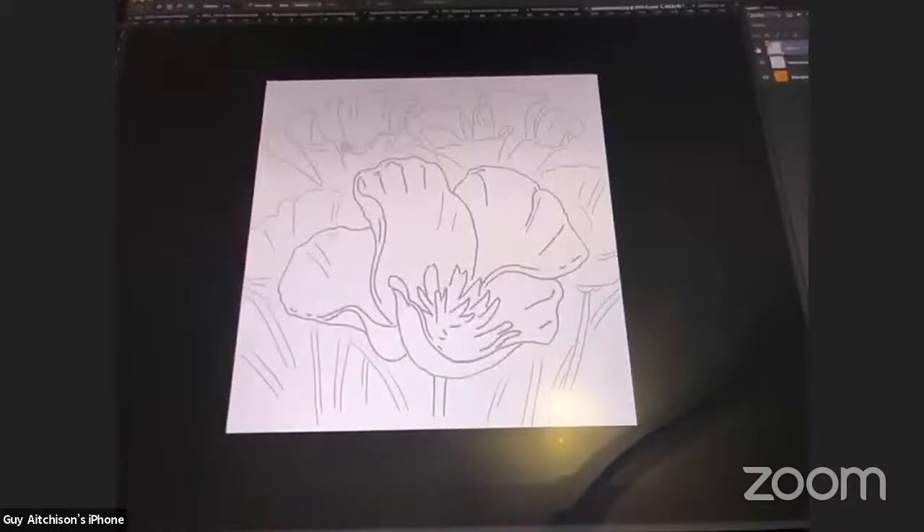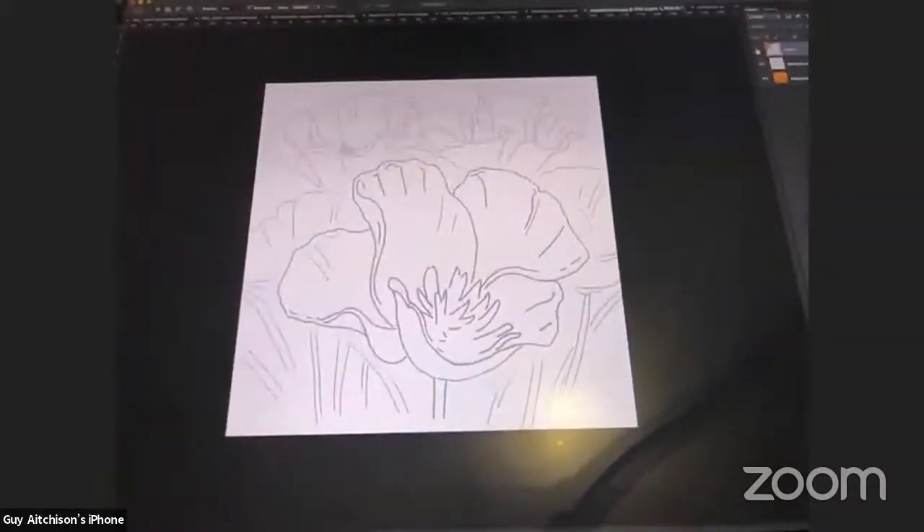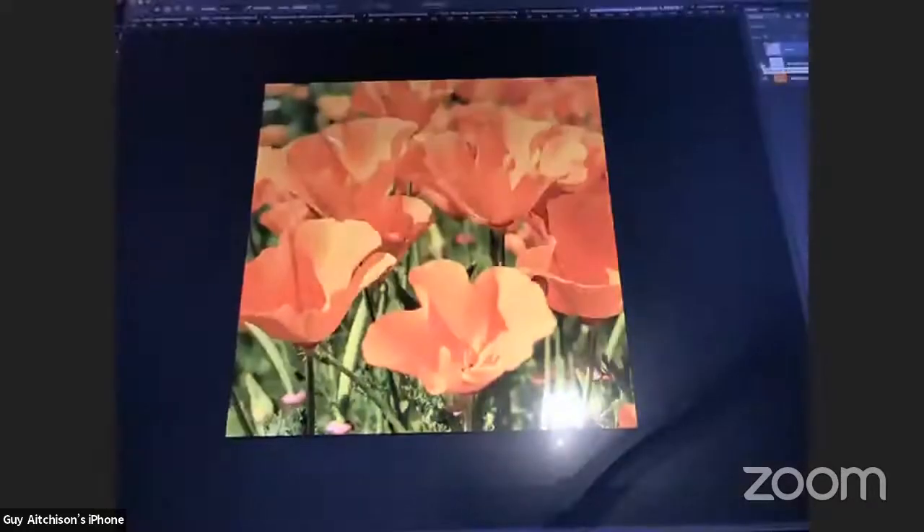Whatever your approach, let's get rolling — but first I wanted to talk about our original reference. We've got this thing here, a kind of generic flat photo. It's got nice colors and a nice mood. It's very sunny, but if somebody were to get this tattooed it would all be very ambient and you wouldn't really have a center of interest in the piece.